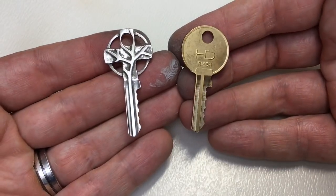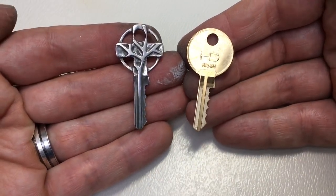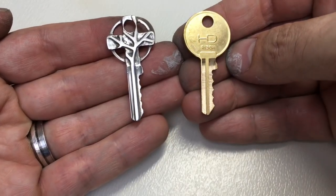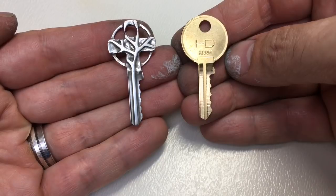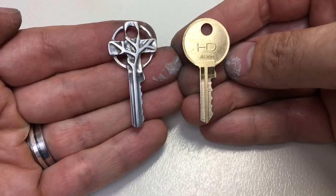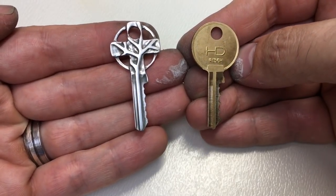You can see the before and after here. I quite like that chased tree design using this part of the key — I think it's quite nice to try to use that. I'm pretty proud of that for my first attempt, not too shabby. Anyway, hope you enjoyed seeing me make a bit of jewelry from a key, and I will see you next time.